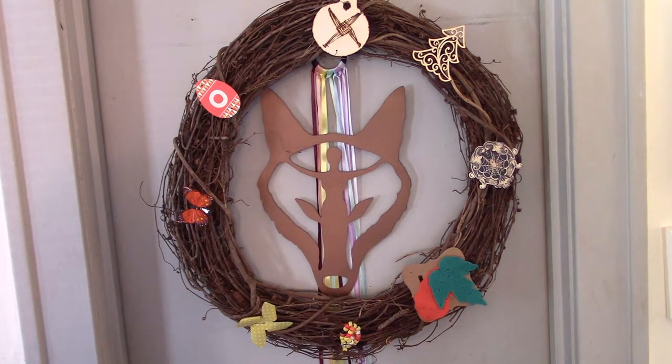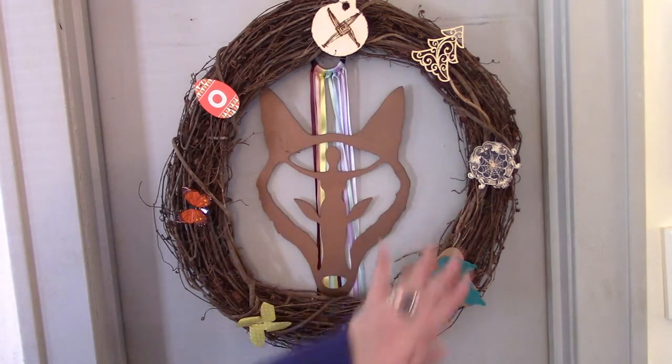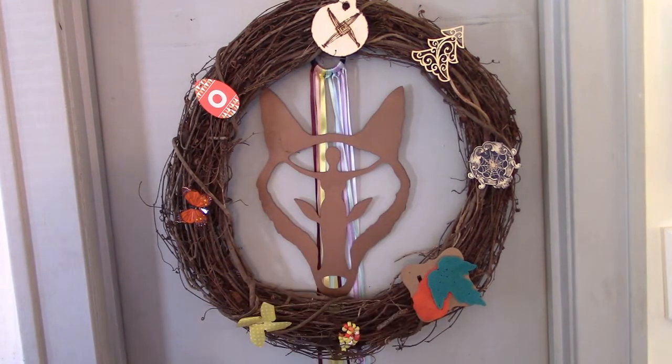Hey guys, Helen Hartsmith here again from the Heart of the Witch's Path YouTube channel. I have been crafting! Today I'm going to show you how to make this sabbat wreath.